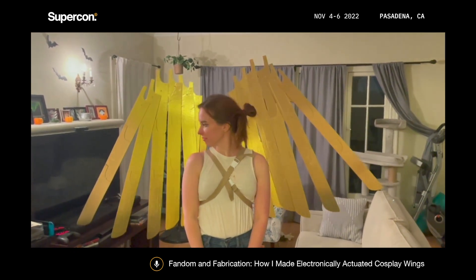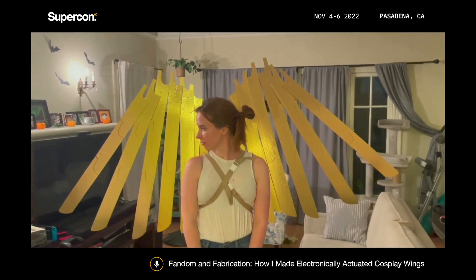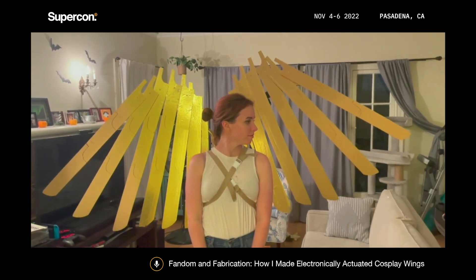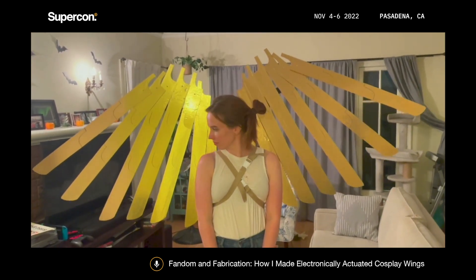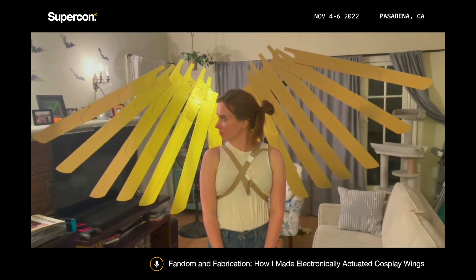You can see I have the feathers attached to the frame with screws and bolts at the top, and the outermost feathers are attached along the length of the PVC with a clear thread running along the back. So when the outer feathers move with the movement of the frame, they pull the rest of the feathers up with them.